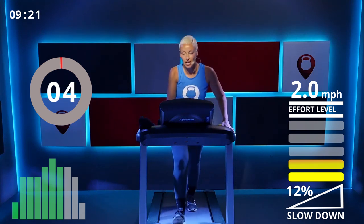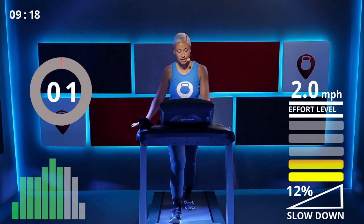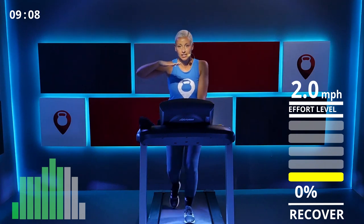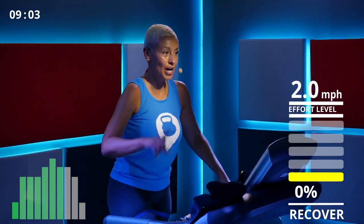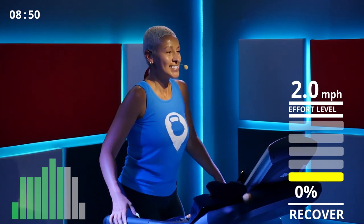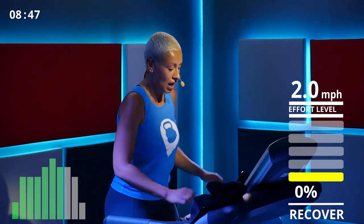Slow down to a comfortable walking speed and then bring your incline all the way down to a flat surface. We are going to do one more round of squats — five minutes, eight squats per minute. After that I promise you're done, then a nice cool down. Bear with me and sip some water.